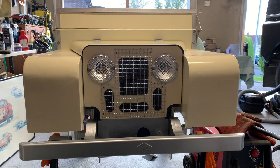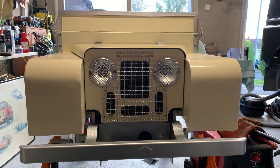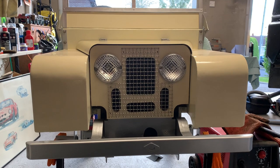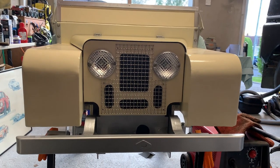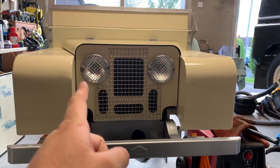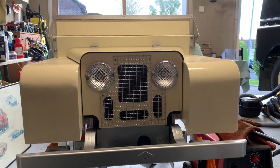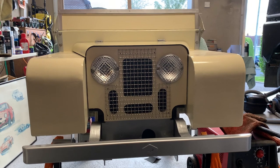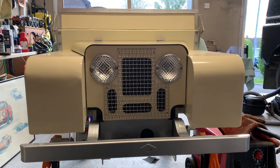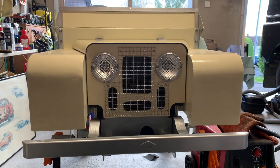And there we have it - that is the front end of the Toylander finished. I've put the grill on with two split pins just to hold it in place so you can see what it's going to be like. The bumper is on, the front crossmember finishing panel is on - I really just need to paint this little infill patch and that's me done. I've got a nice even panel gap all the way around and it really has come on leaps and bounds. I still need to make that grab handle but I'm absolutely delighted as to how this has turned out.